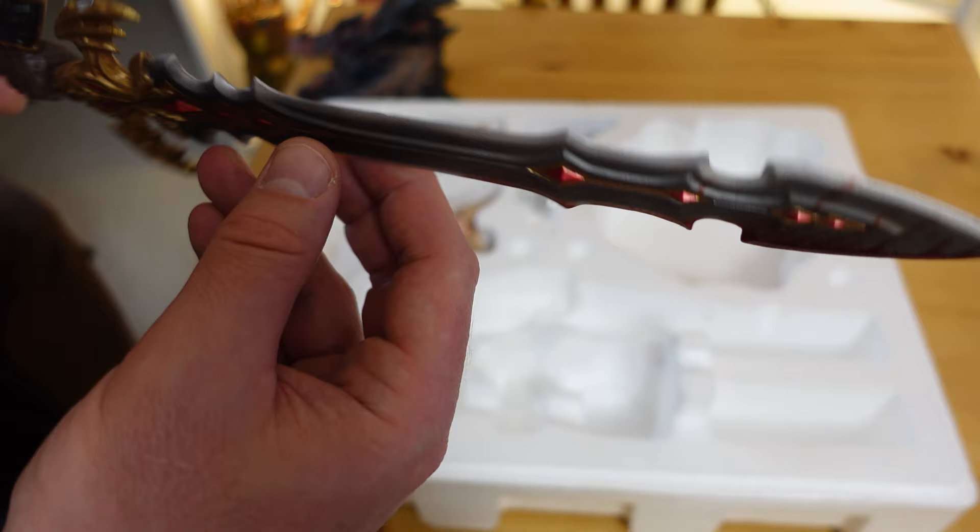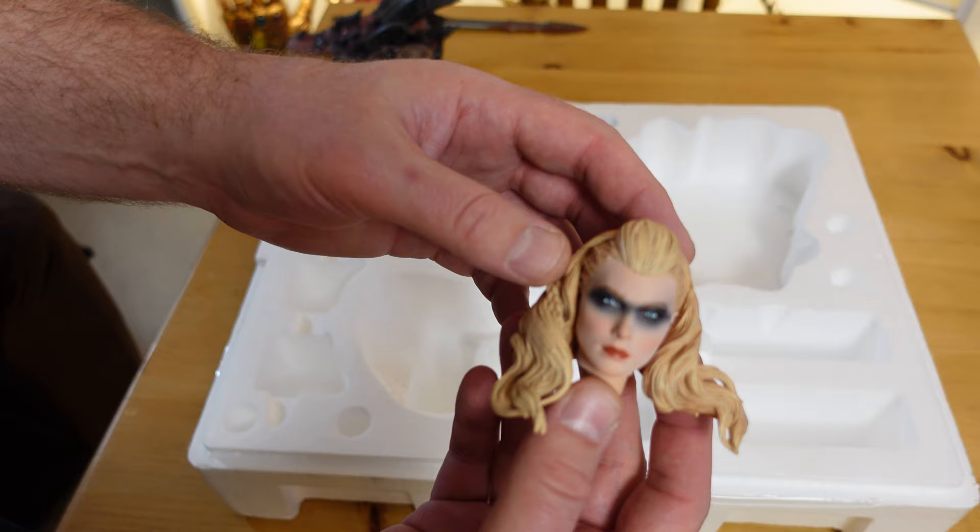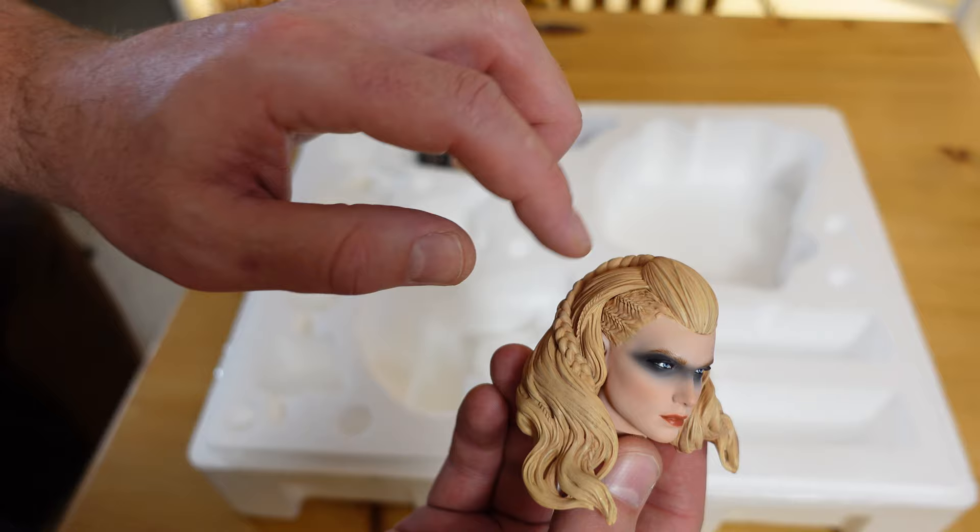Let's have a look at the collector's edition head sculpt. It kind of gives me a Viking theme with the way her hair is braided on the sides and then on top like a top-knot braid.